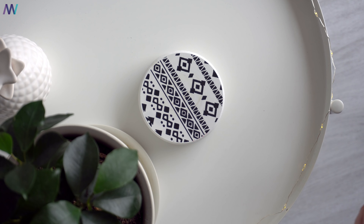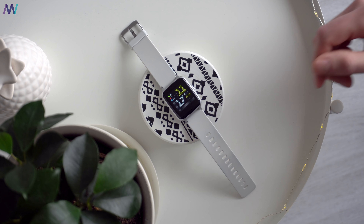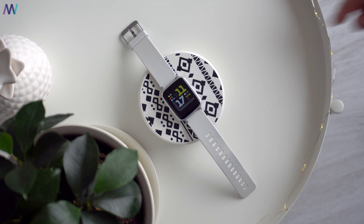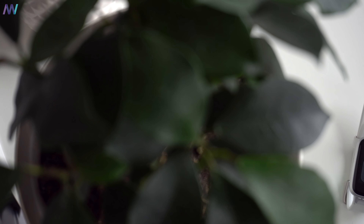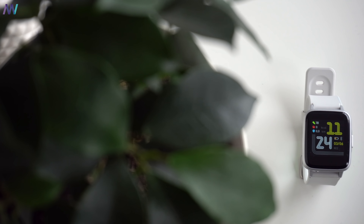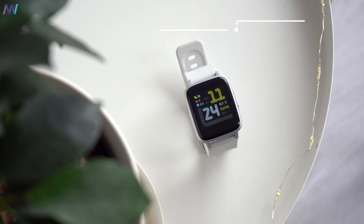So basically, this is the Xiaomi Haylou LS01 smartwatch. And now that we have that out of the way, is this really not some sort of an Amazfit BIP? Well, kinda. In terms of design, it has quite some similarities. The style is rectangular with a slightly bigger bezel at the bottom of the display and both are 1.3 inch. However, the BIP has a transflective display, but the resolution on the Haylou watch is higher at 240 versus 176 pixels on the BIP.